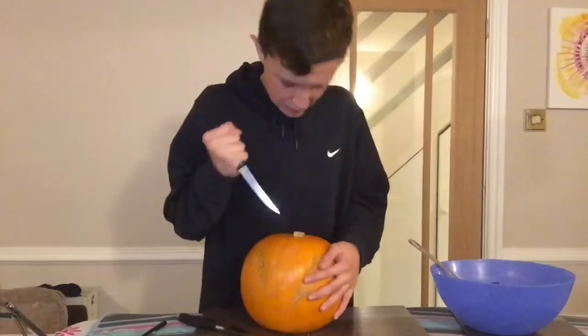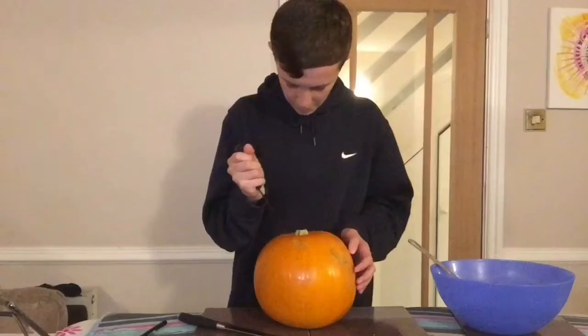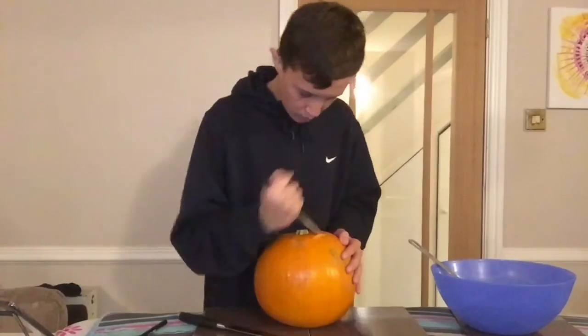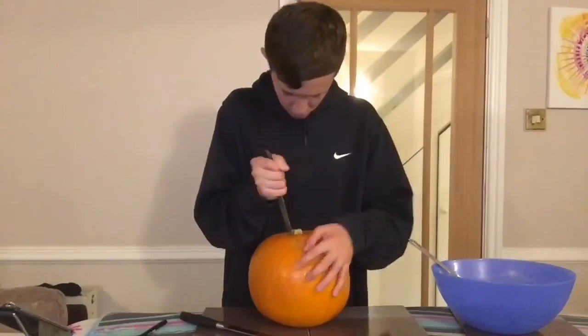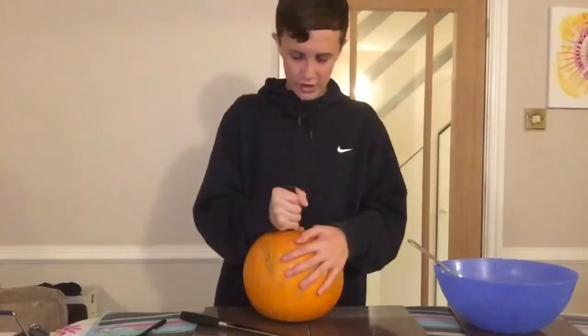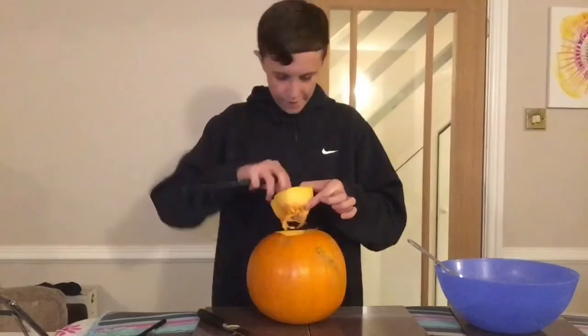I might snap this knife by the end of this video. I just want to cut around normally — let's push it along. Oh, maybe I should have got a pumpkin carving set. I'm just going around so I can get the top off perfectly. I did it!